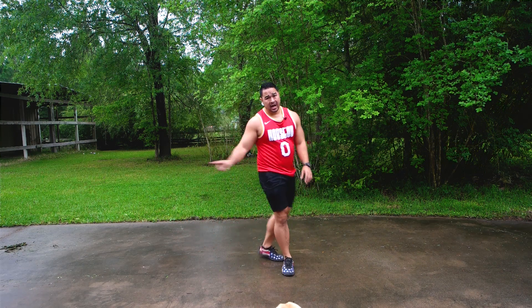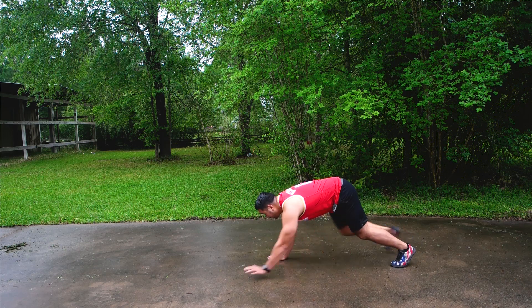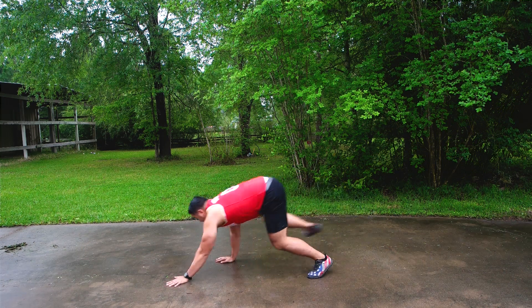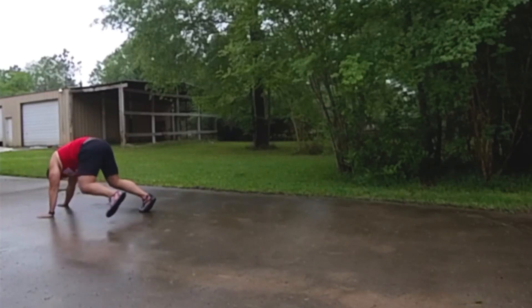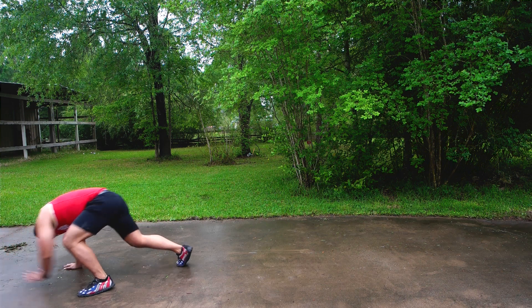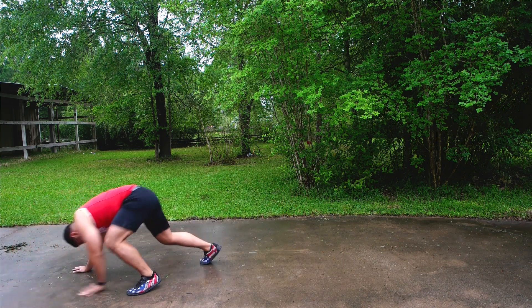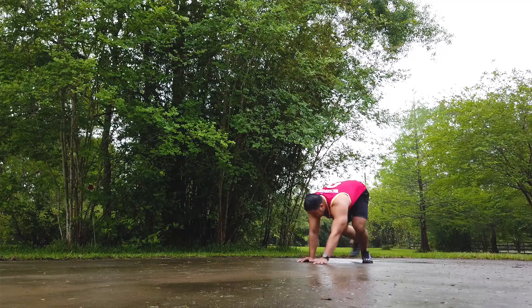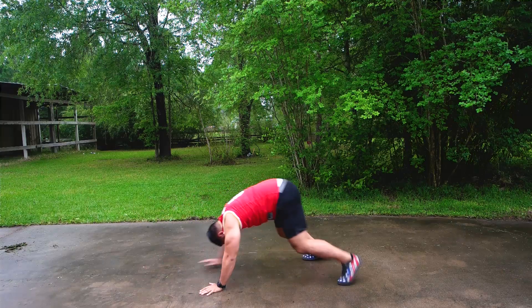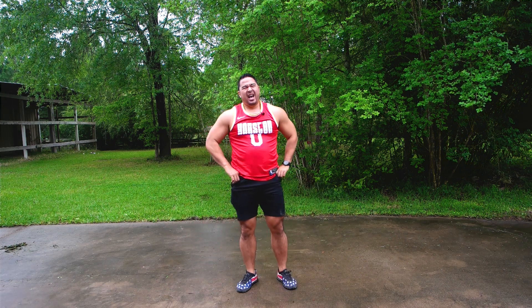Last movement is going to be our bear crawls. I'm going to go this way — five forward, five back. Try to keep your butt low. One, two, three, four, five. All right, I think that was five. Last one.